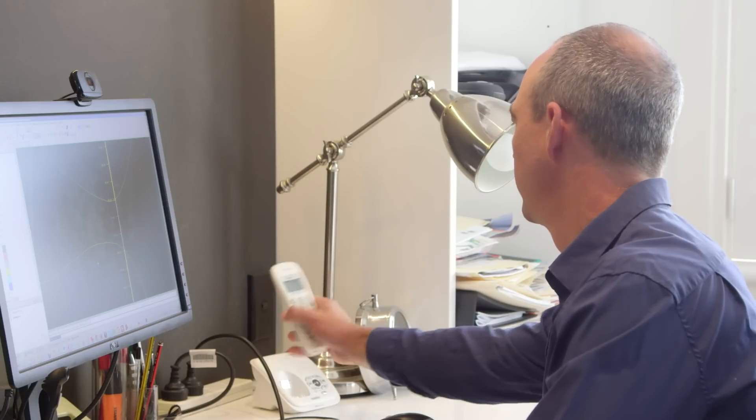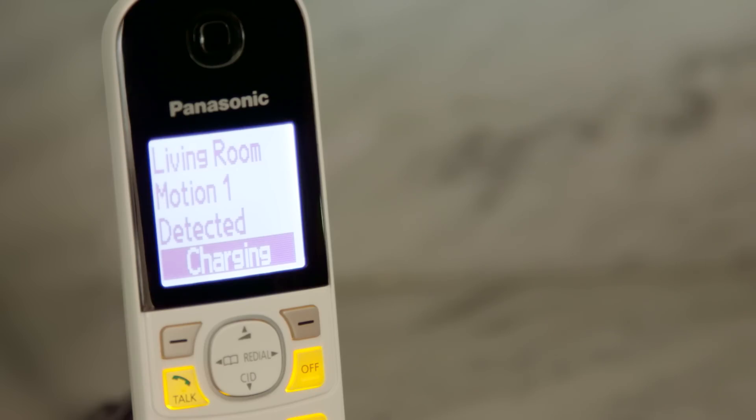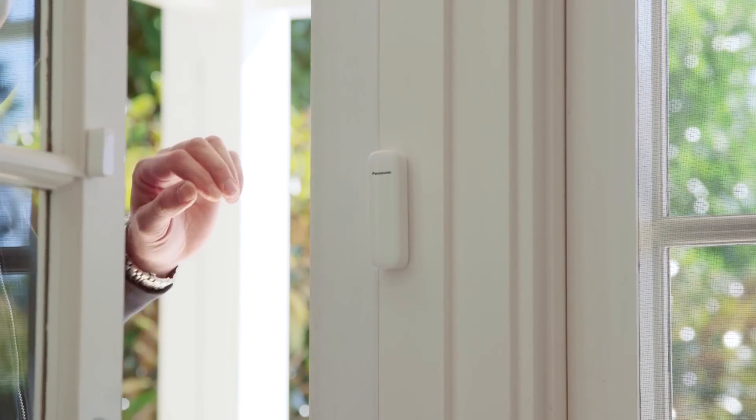Secondly, a call can be placed to a pre-programmed number like your place of work. Thirdly, your smartphone, tablet or cordless handset can receive notifications when a window or motion sensor detects something.